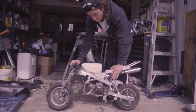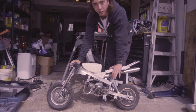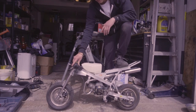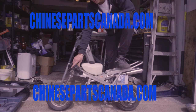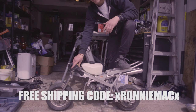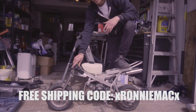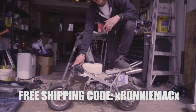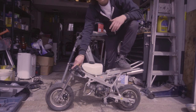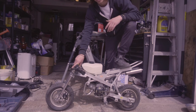If you want to get the same carburetor or any other parts for your Chinese pocket bike or Chinese vehicles in general, I'll leave a link in the description below to the website where you can pick them up, along with a discount code for free shipping. If you're in the States it'll be a little more for shipping, but anywhere in Canada you get free shipping with my code.